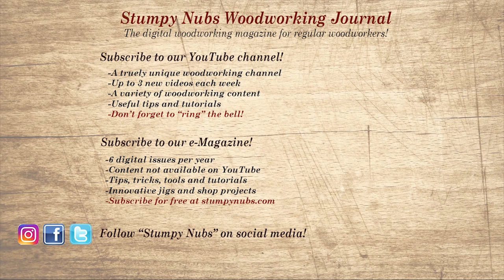If you're new here, please subscribe and remember to ring the bell—I would really appreciate that. Give us a thumbs up, or better yet, leave us a comment; I always read them. And be sure to check out the latest issue of Stumpy Nub's Woodworking Journal. It's always packed with tips, tricks, and tutorials designed to make you a better woodworker.